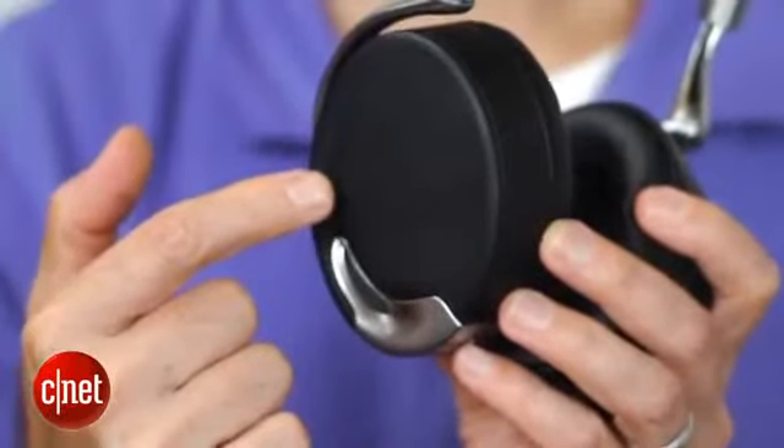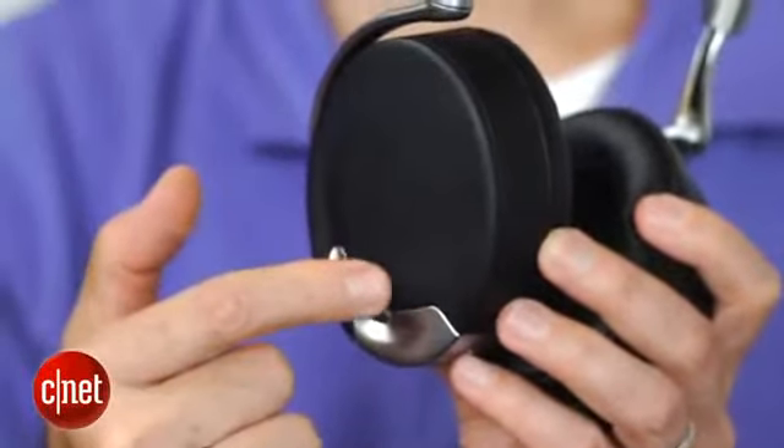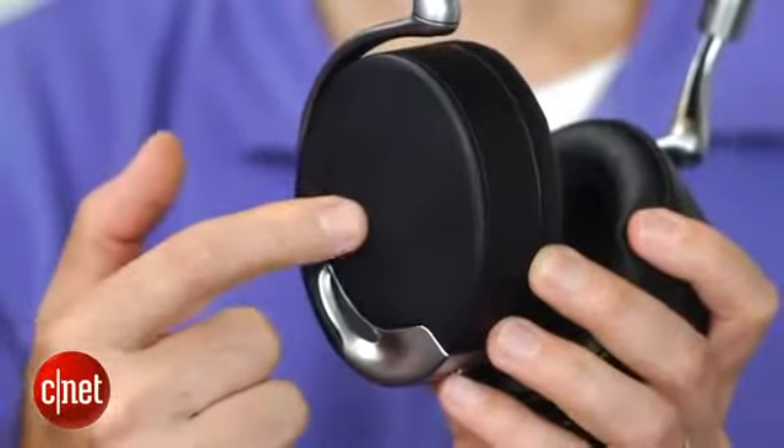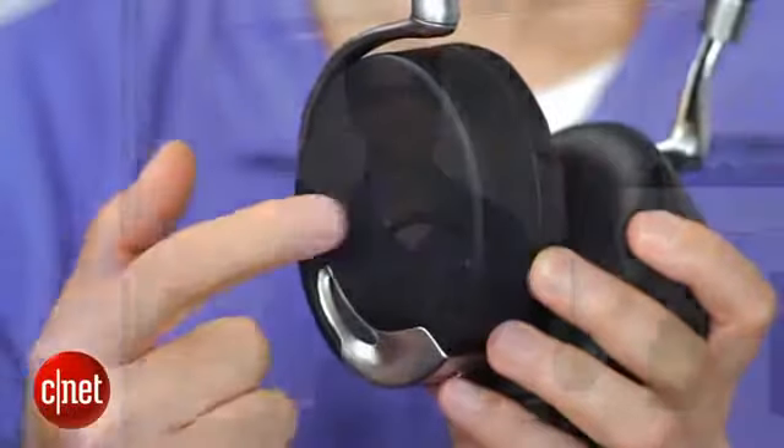About those touch-sensitive controls: you simply swipe your finger forward on the headphone to advance tracks, and you can raise and lower volume by swiping up and down. One issue I had was that when I went to adjust the headphones on my head a few times, I accidentally touched that touch-sensitive panel and the track either went forward or the headphones paused. If you just tap the headphone, it will pause.